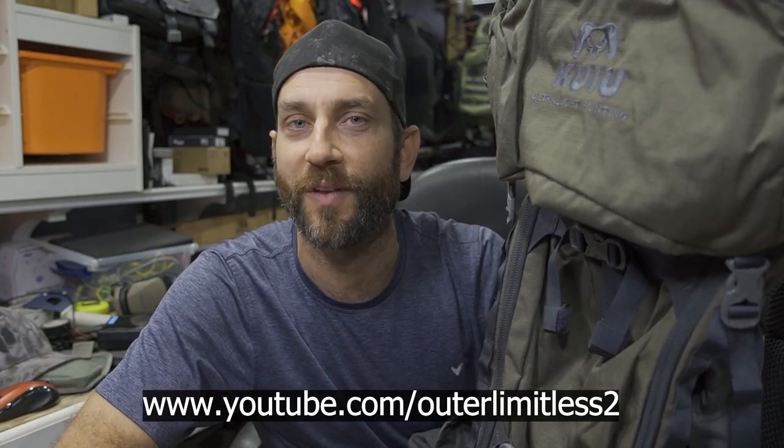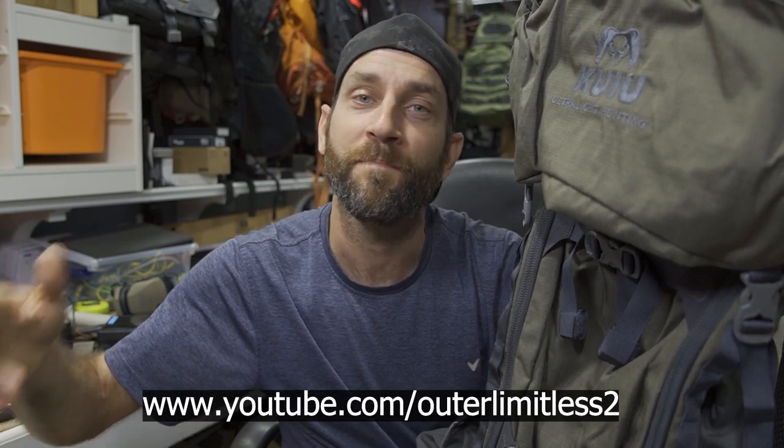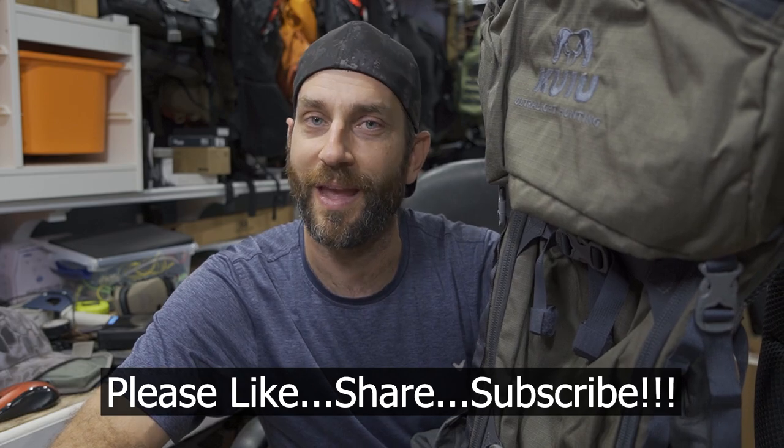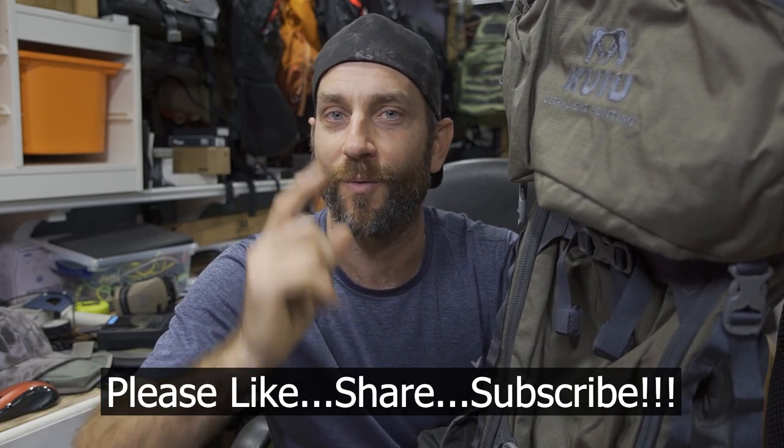Last but not least, if the weather holds out, hopefully before winter comes, I'll get myself on a nice mountain hike, put this to some good use, and really enjoy it out there. That's the best part — getting a bag that you just love: it rides well, packs well, feels great, and you just enjoy getting out there. Thank you guys, I appreciate you following along. If you like this content, take a look at my Outer Limitless 2 channel, which is more on the tactical and firearm side of things. If you like what you see here, check me out on Outer Limitless 2. Thanks for stopping by — please like, share, and subscribe. Take care now, I'll see you soon.